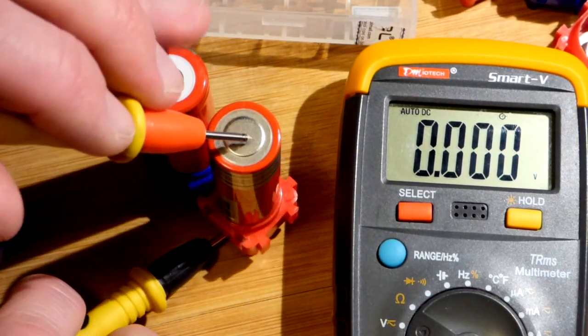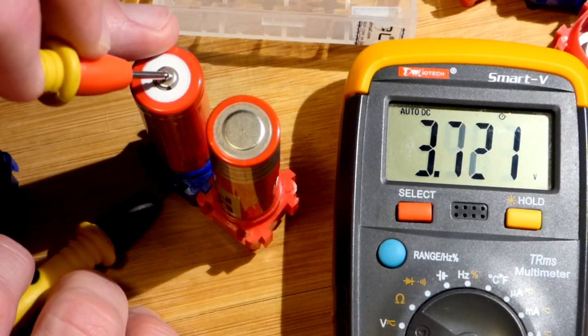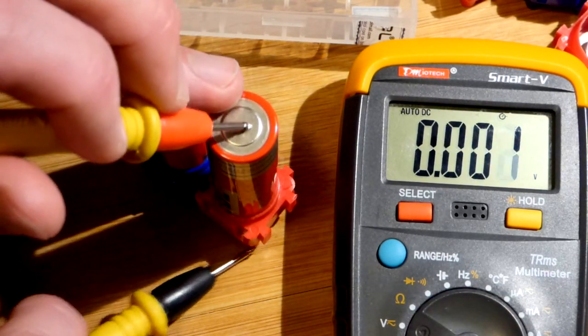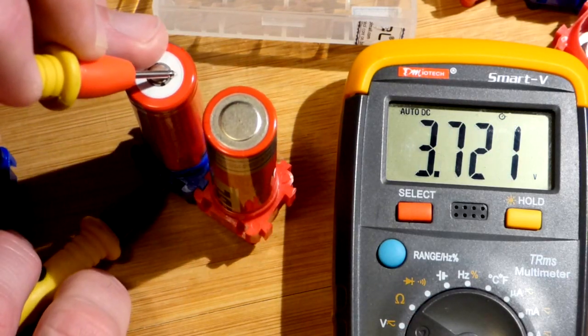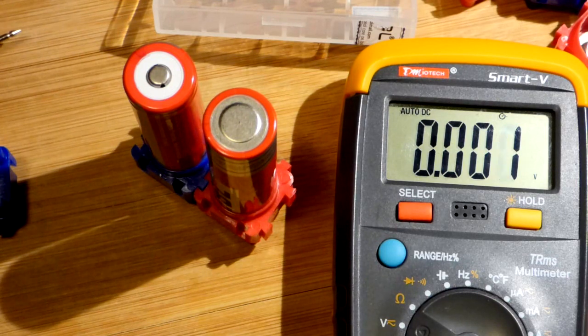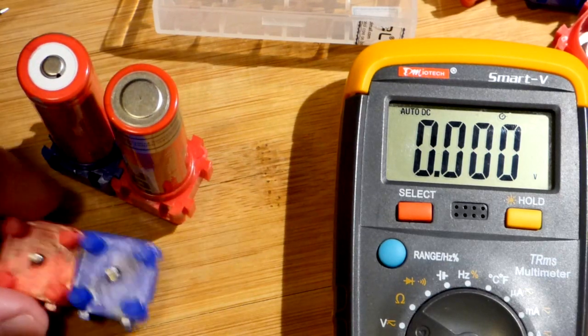With the black probe on the negative side we got 3.7 volts, so we have a connection there. If we measure it backwards we'll just get a negative voltage. If you're okay with seeing the number quickly, you can jump back and forth without swapping the probes — a negative number just means you have it backwards.